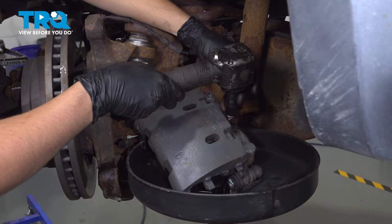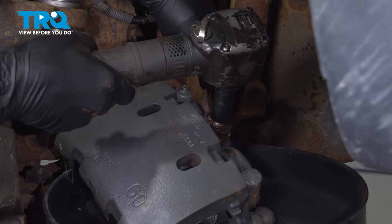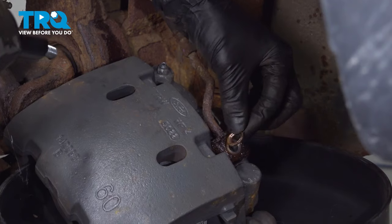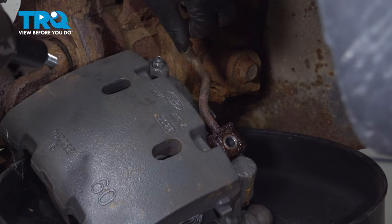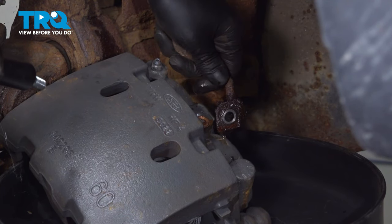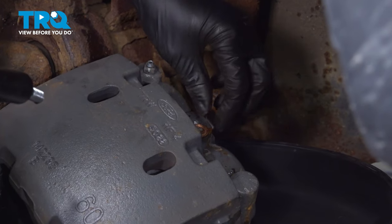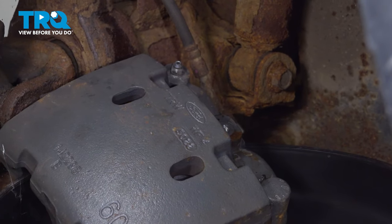Now with a 14mm socket, remove the banjo bolt. As you can see, one of the copper washers already came off — that's perfect. You don't want it to get stuck on the hose or on the bolt. We will be reusing the bolt; the other side looks clean where it needs to seal. Discard the old copper washers, and you can remove the caliper. Drain the fluid that's in it.